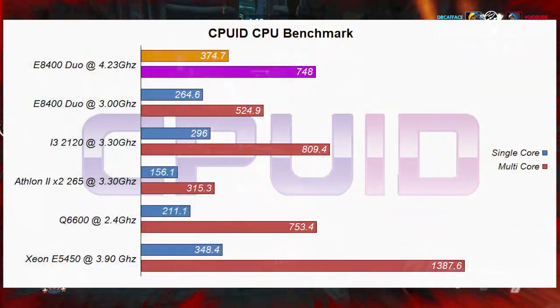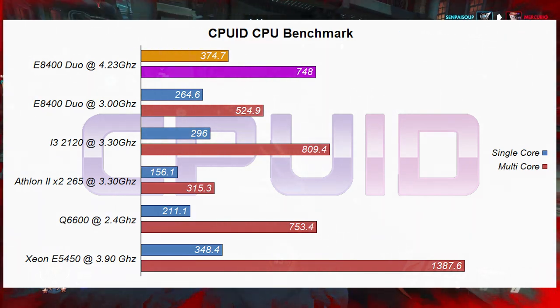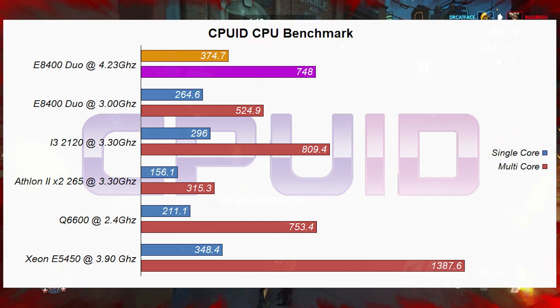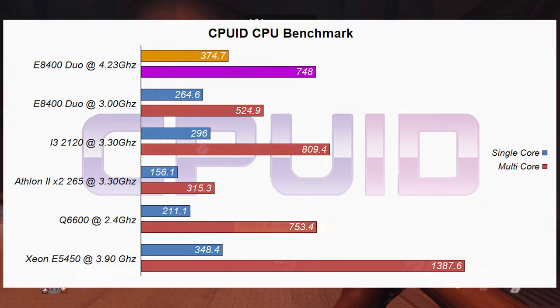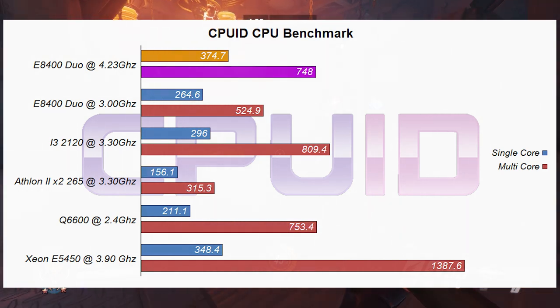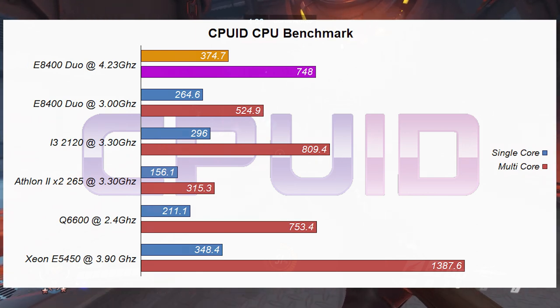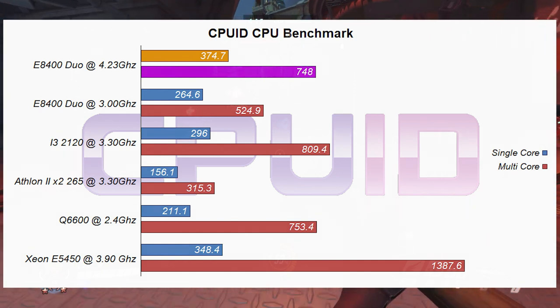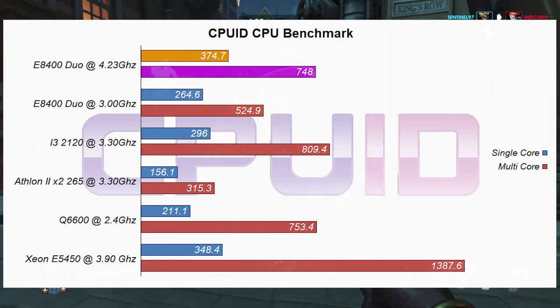Moving on to the CPU-ID benchmarks, we're seeing very similar results. The single-core score overclocked gained an extra 41% increase in performance — that is amazing. The multi-core score got a 42.5% increase in performance. How is this CPU gaining so much extra multi-core performance? I do have a hypothesis, but it's particularly technical and I don't want to get into it right now. Once again, we're sitting on the doorstep of the Q6600, and this time our E8400 is sitting close to the i3-2120. This CPU has definitely given us some nice surprises today, and we haven't even got into the games yet.